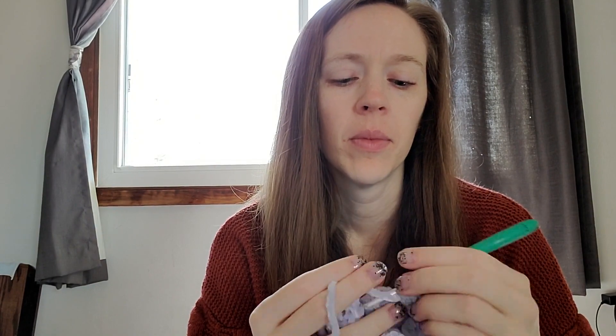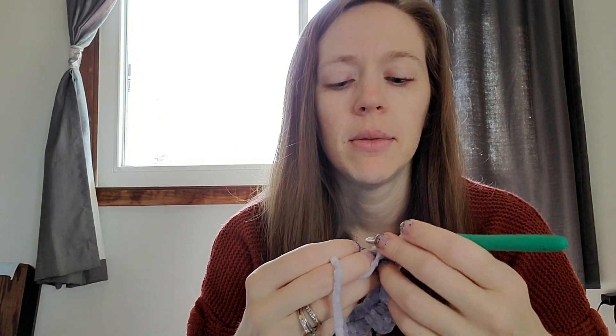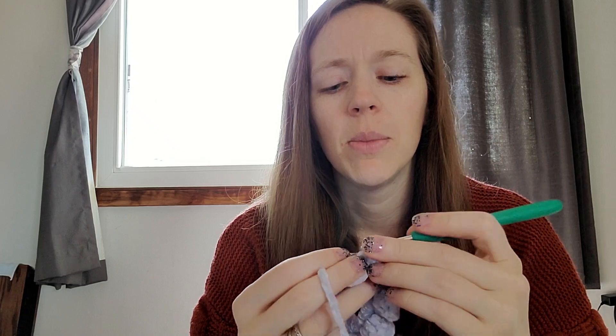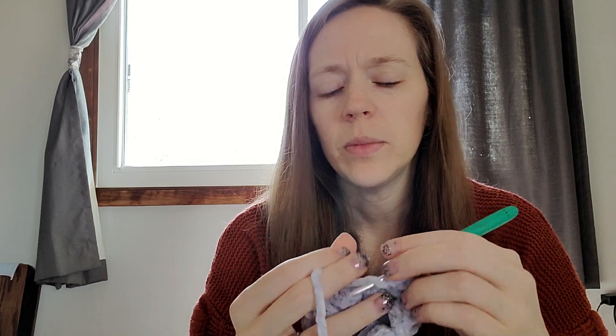I usually crochet in the same spot, so I have a little bag that all my hooks go in. If I can't find one, it's usually that my daughter has started her own project and run off with my hook. As you can see, it's starting to just ruffle on its own — having twice as many double crochets in the second round than single crochets in the first round will just naturally do that. Sometimes I move the ruffles around a little bit if I don't like the pattern they're laying out in.